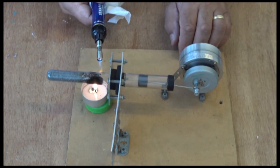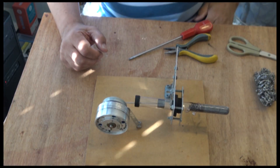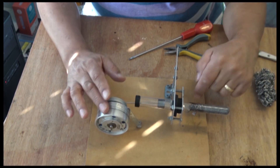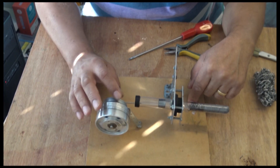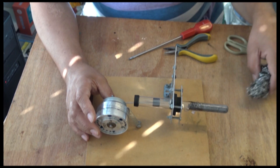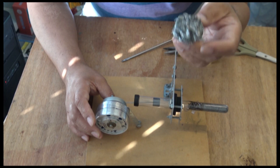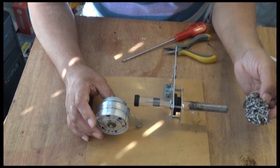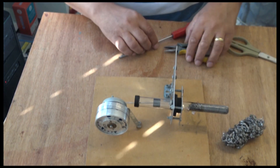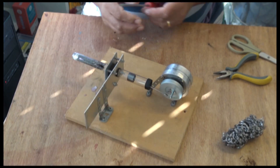It didn't work, so I'm going to take it apart. I'll take this part off here and maybe remove that. I've still got some wire wool from previously. Let's take it off first and see where we can go with it.